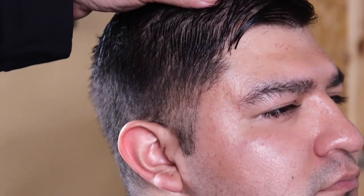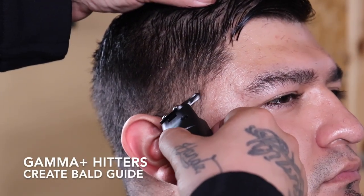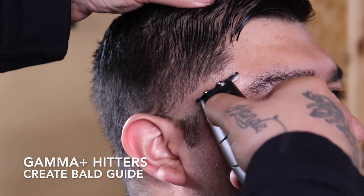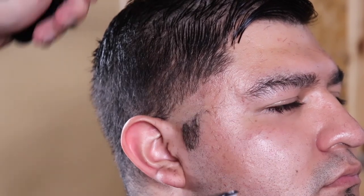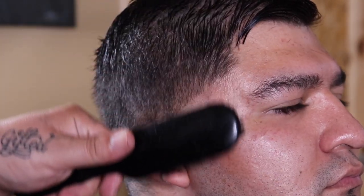Alright, so now that I have the top finished and cut to the desired length, I'm going to go ahead and begin to do a side taper. So I'm coming in with my gamma hitter and I'm going to begin to set my first guideline, which is going to be my bald guide.